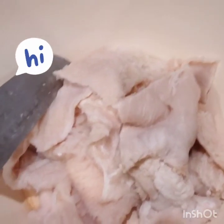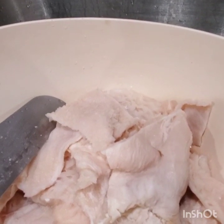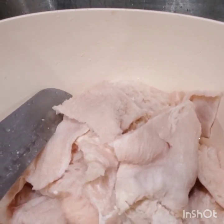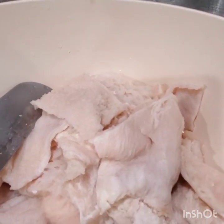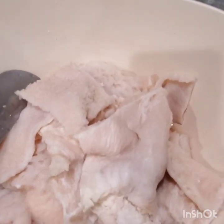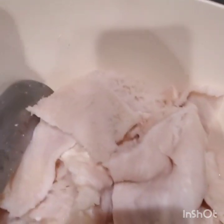Good afternoon everyone. This is One Honey Bell — how are you doing today? I hope you're doing good and I hope your family is doing good. My family is doing good. And today you're wondering, what is this? What is this One Honey Bell is making today? Well, I'm making some tripe.